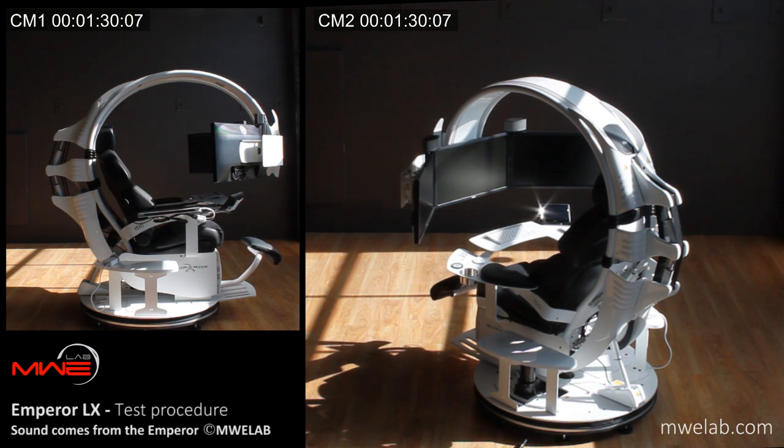Moving leg rest. The touchscreen monitor located on the right armrest allows you to control your Emperor.